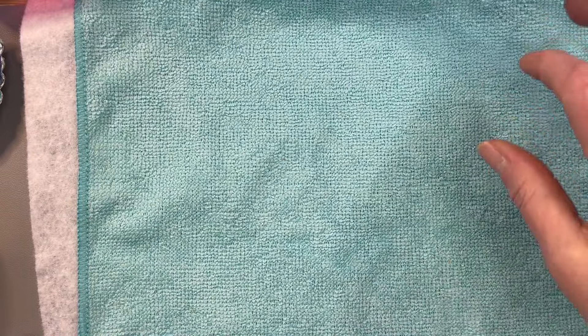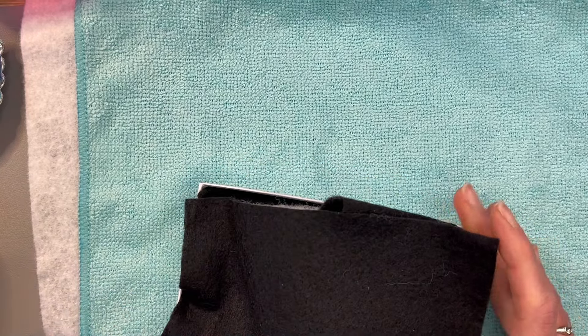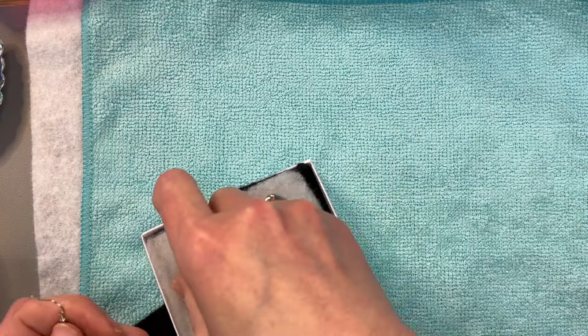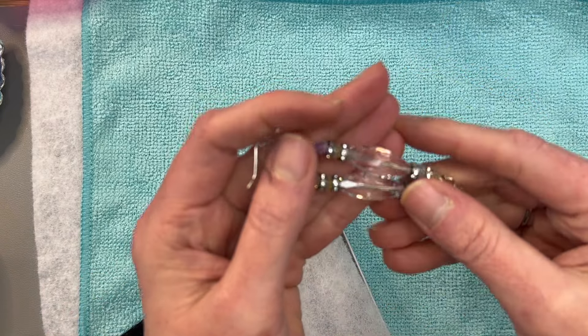Before we start, I want to show you a gift from a friend. Susan McFarland sent me some really cute, beautiful earrings that she made. I plan on wearing a pair to my stepson's wedding.